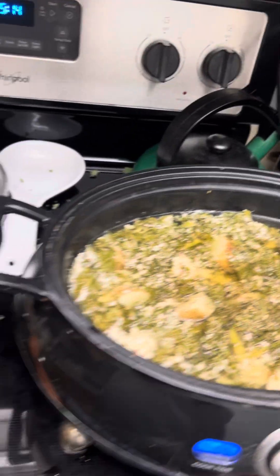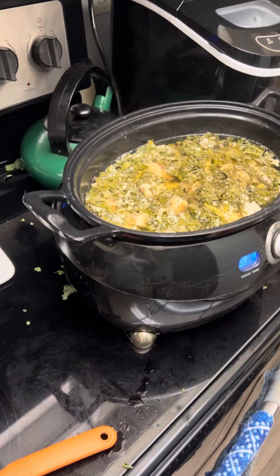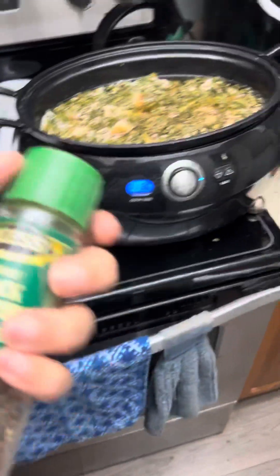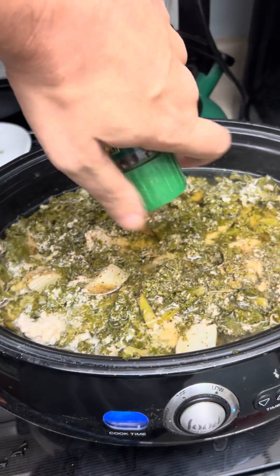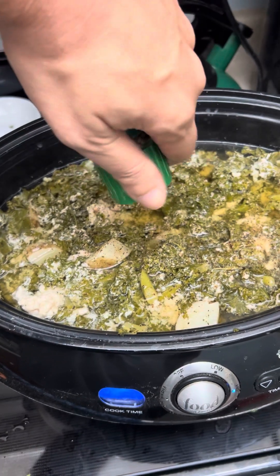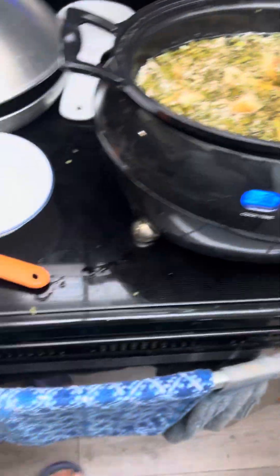Look at it when it's done steaming, hotness coming out the bowl. You add a little more pepper. Whoa, pepper got stuck. Lots of pepper.